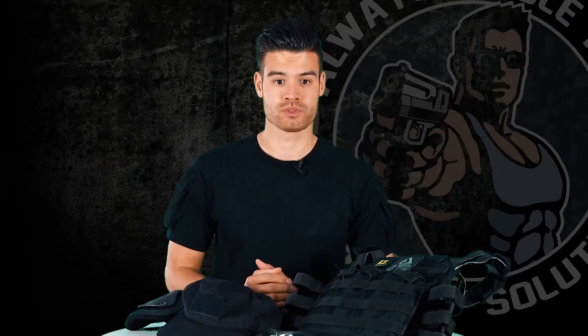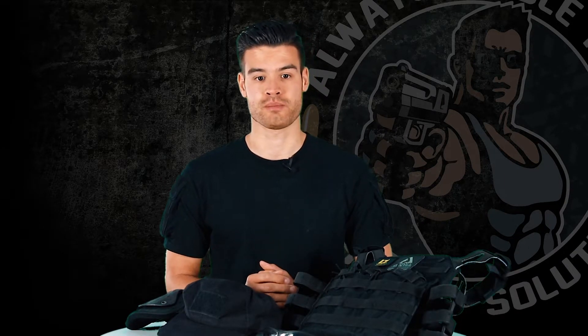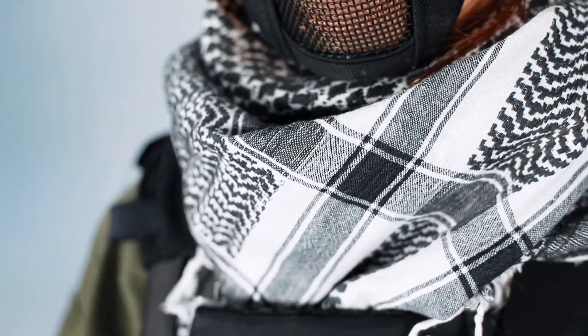Starting at the top, she uses a Nupral hat which makes her ponytail fit right through. The Swiss Eye Lancer glasses protect her eyes and the mesh mask protects her face. For some extra protection, she uses a scarf around her neck.